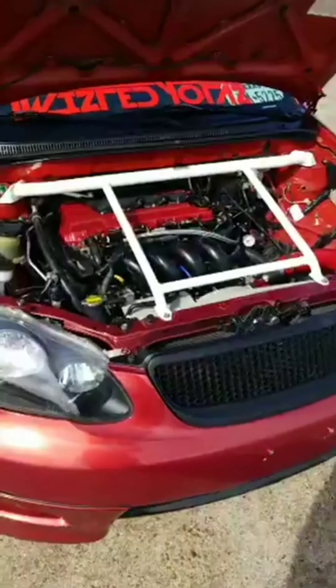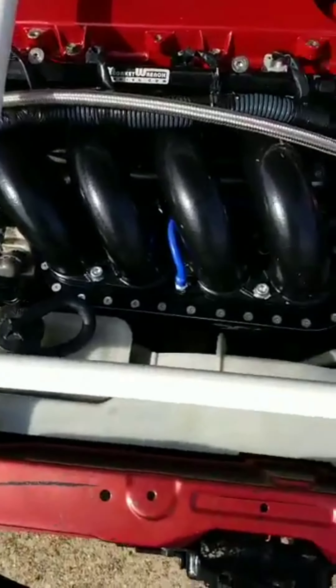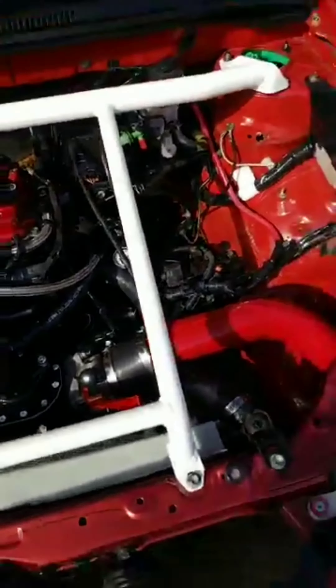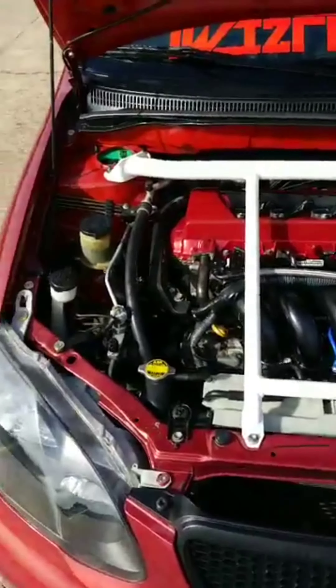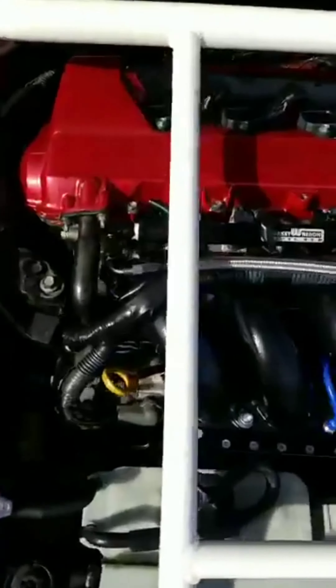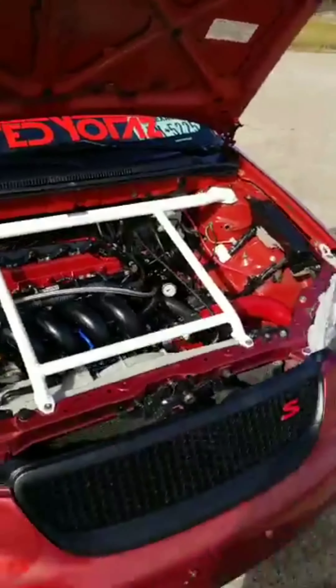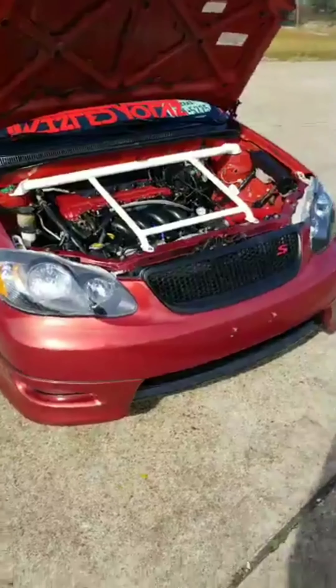Right now we are about to test this bad boy. As you guys know, we got the R9K plenum, we got the R9K pulleys, we installed the MWR fuel rail system, and we had the reflash done by R9K of course.